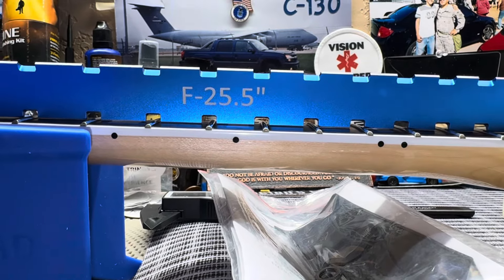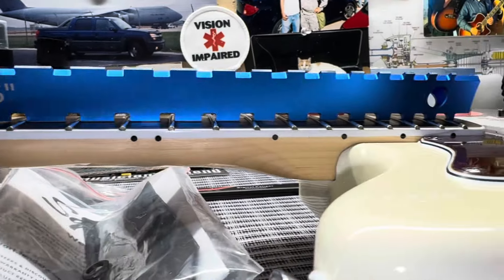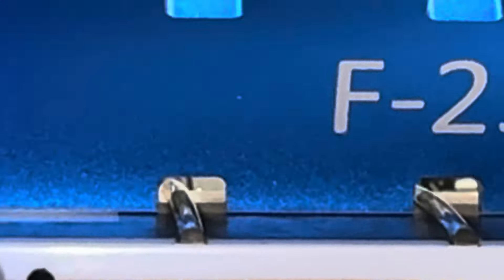Starting with scale length, we have your traditional 25.5-inch scale length — I thought this might be different but there it is. Looking at the neck, it's almost completely flat without string tension. With string tension there's a little gap, but yeah — this neck is straight as can be. The string tension pulls on it a little and gives it the proper neck relief.